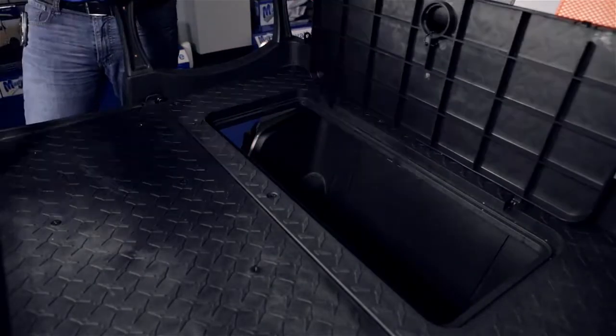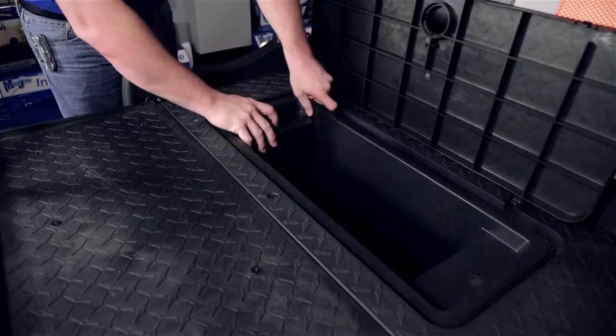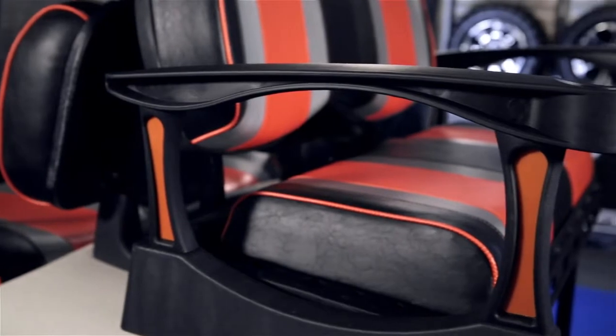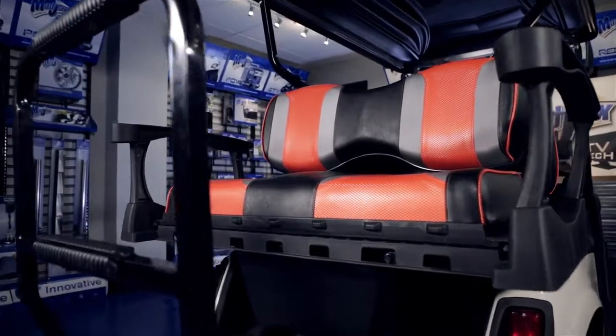If you look inside the cargo bed, there's a space for storage and a cooler box that comes with a drain plug. In the frame, there are pre-marked locations for easy installation of your Mad Jacks power center. Our colored armrest inserts are a simple way to add style to your seat kit and match your other Mad Jacks accessories.